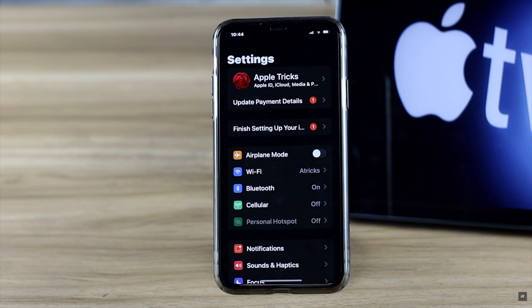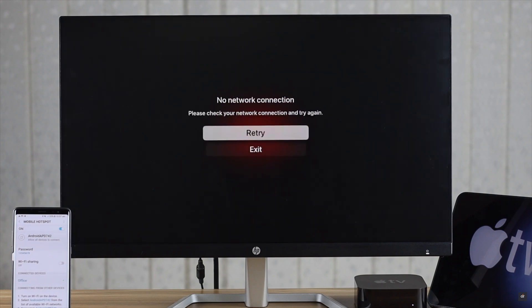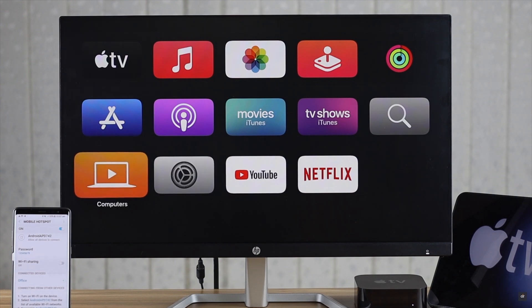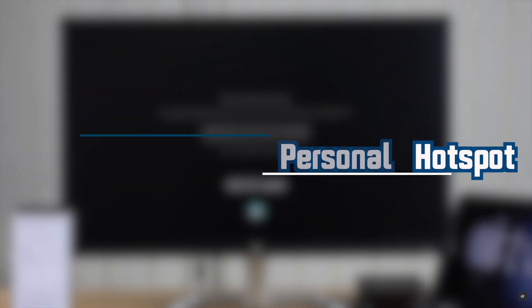Did you know you can use your cellular data via personal hotspot on your Apple TV if your Wi-Fi router is not working? If you have a lot of cellular data on your phone, you can use it on your Apple TV 4K to watch your favorite shows. Wondering how? In this video, we will show you the step-by-step process.